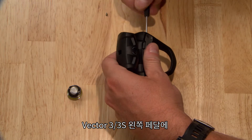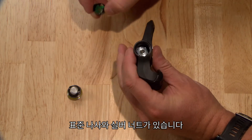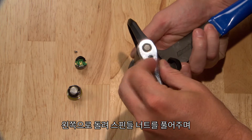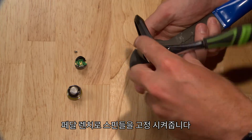On both the Vector3 and Vector3S, the left pedal has standard threads and a silver nut. Loosen the spindle nut with a 12mm socket on a quarter inch drive by turning it to the left. Use a pedal wrench to keep the spindle from rotating.